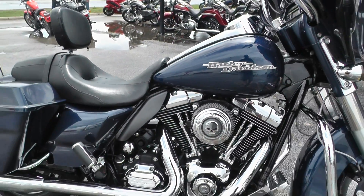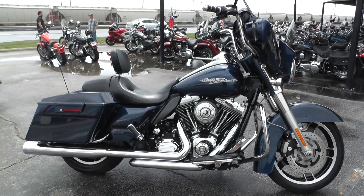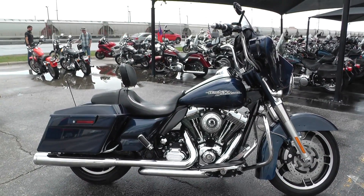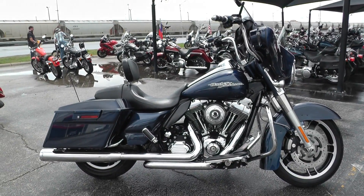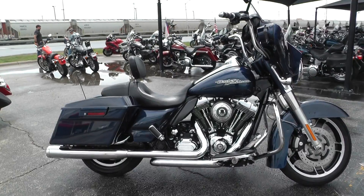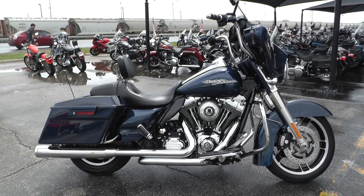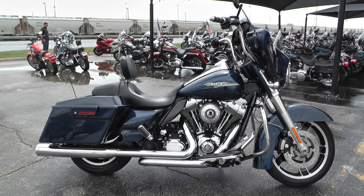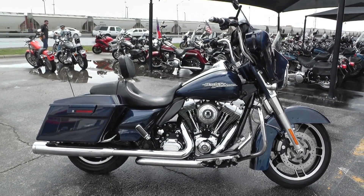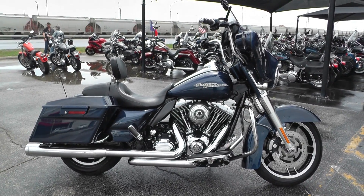If you'd like to know more about it, you can contact our sales team toll-free at 888-400-1151, or you can check out our website at cleanharleys.com and see our full inventory. We offer excellent finance and extended warranty options. We take almost anything in on trade, and we sell and ship bikes all around the world — it'll be real easy to get this one to you. This is Nick with American Motorcycle Trading Company in Arlington, Texas. The freedom to choose.